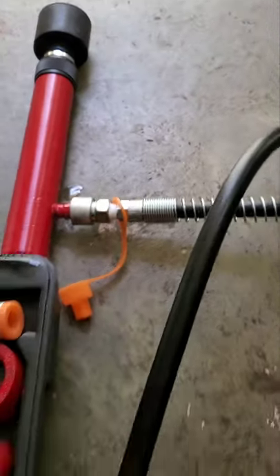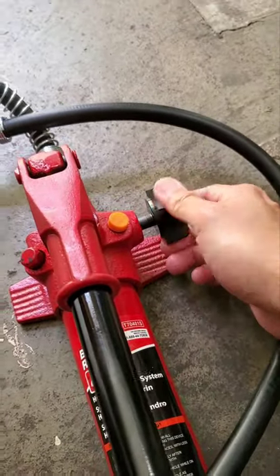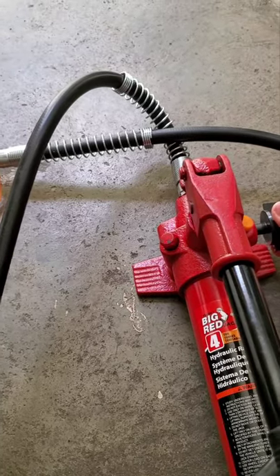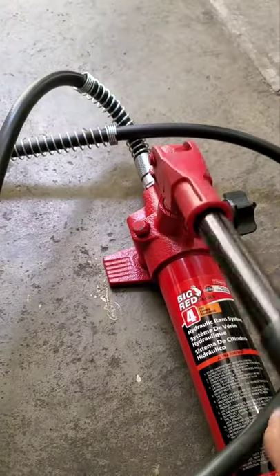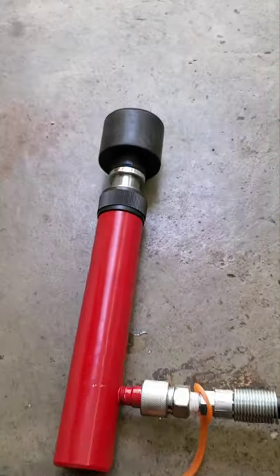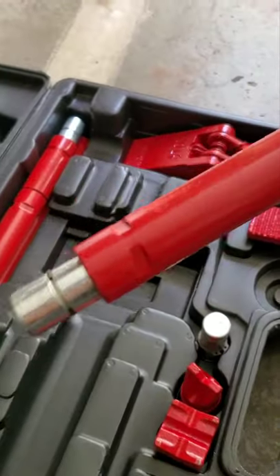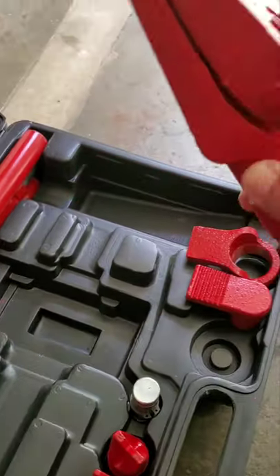It's connected. Make sure this one is locked because this is the air — you release the air, you want to unscrew it, take out the air, then screw it again tight so the hydraulic will work.